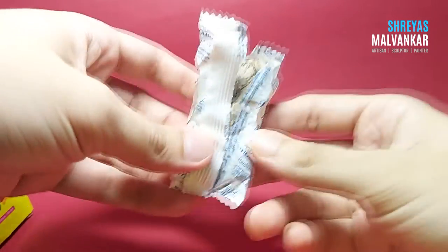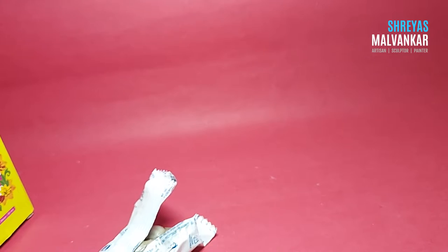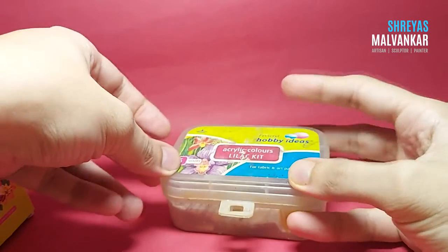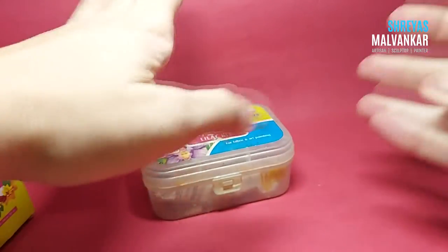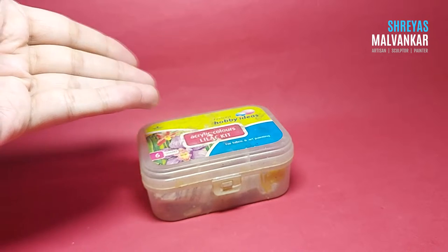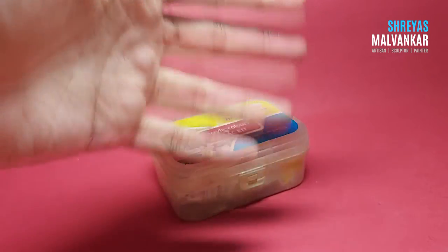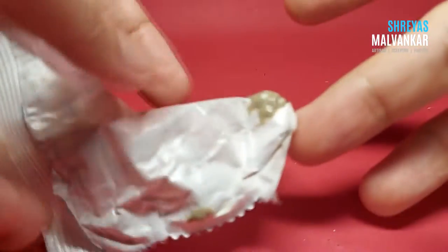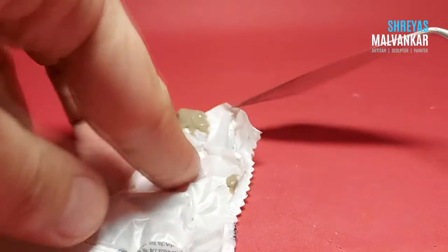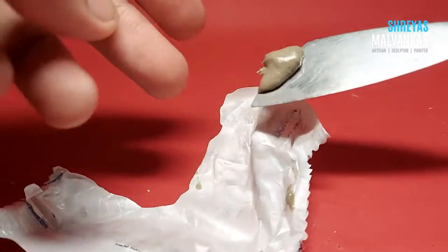If you don't want your hardener to get more soft or sticky, use an airtight box like this — just simply keep it inside, close it tightly, and keep it safe. It will still catch moisture eventually, but it will take longer compared to leaving the hardener in the open. Also, when the hardener becomes very sticky and is difficult to remove from the packet, use a spatula and just scrape it off so you can remove it completely without dirtying your hands.